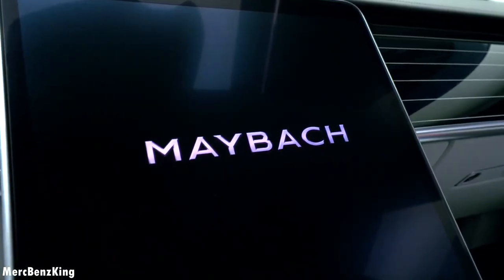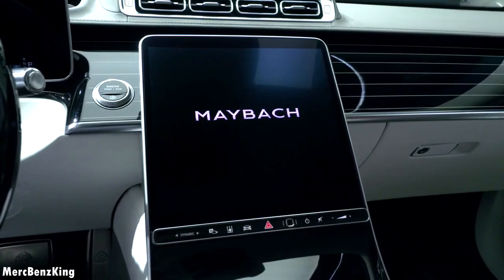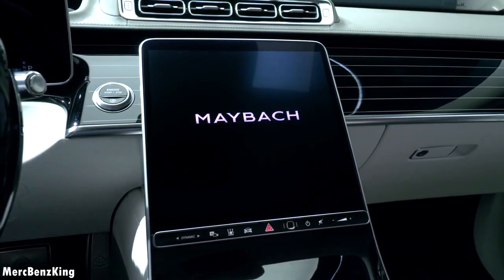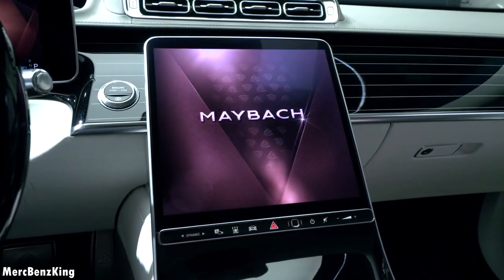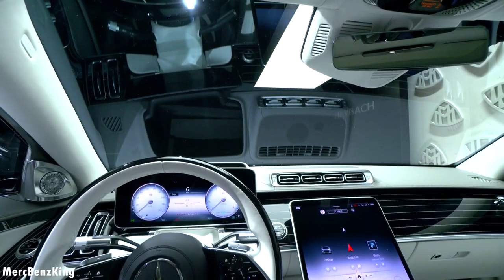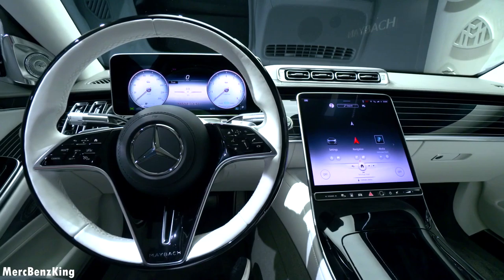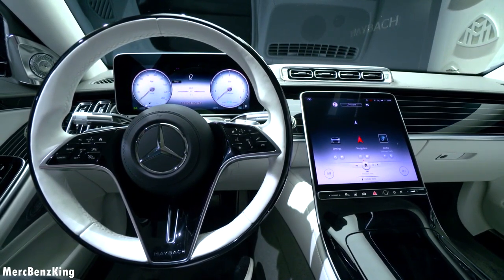The large portrait display in the center has the Maybach lettering, and it has the newest invitation display — a gorgeous rose gold gemstone which can be found in the center of the clock face, and it appears in a three-dimensional way. So at this point, it is time to listen to the sound of this engine.